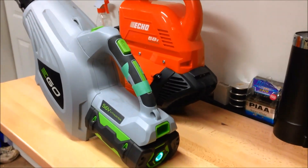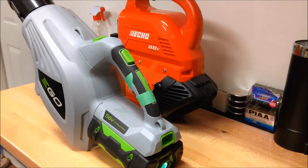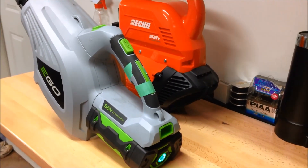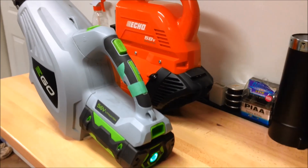As you can see, I've got both the Echo and the Ego blowers running on my bench. The idea here is to run the batteries all the way down until they stop running. I've just got them running on low speed, just to run the batteries down.